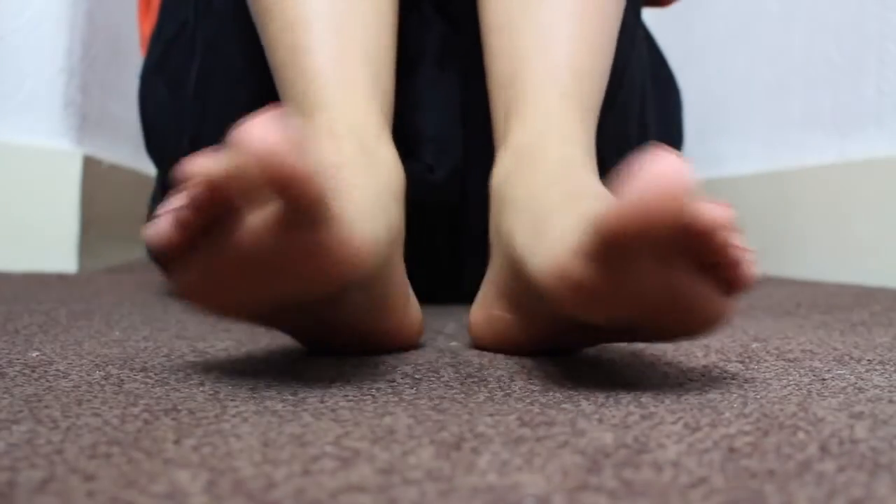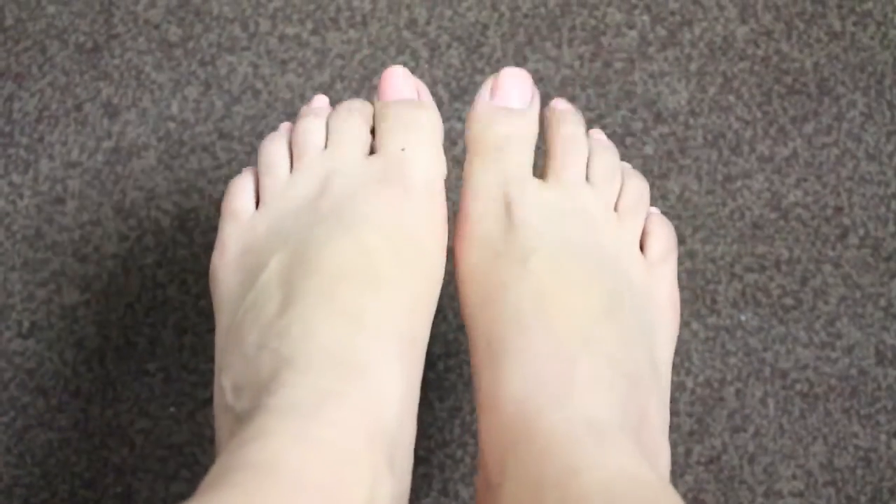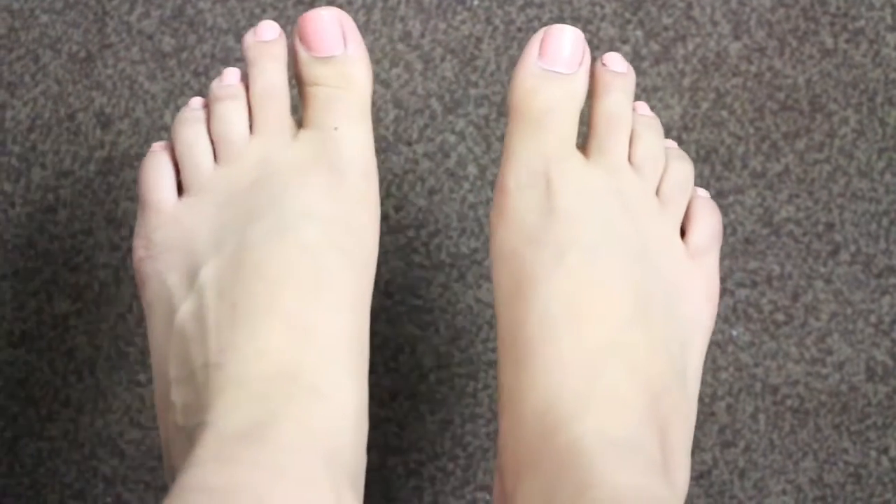Hey guys, welcome to Solutions Room. If you're looking for a solution to prevent and treat bunions, then stay tuned. First things first, some of you will know what bunions are and some might not.